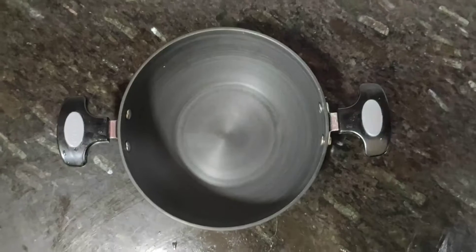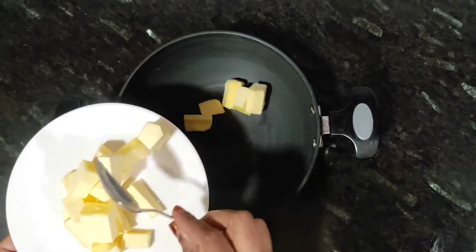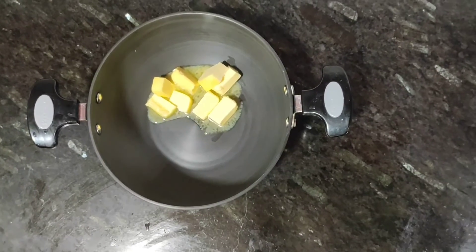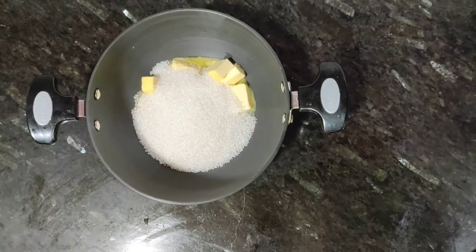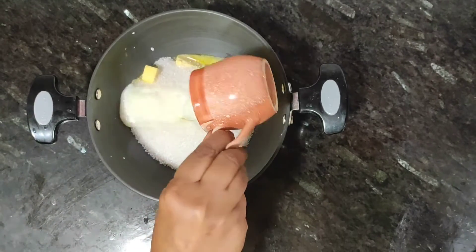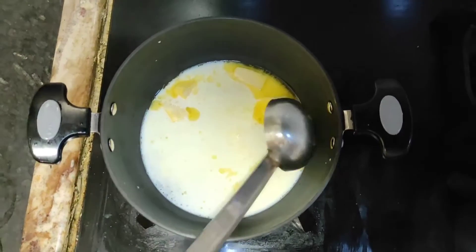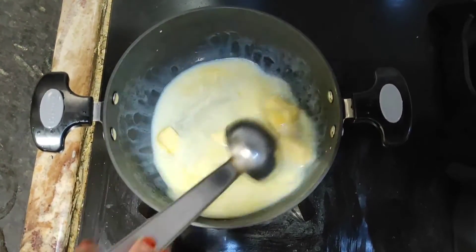Next, we will make the galgala. We will add butter to a pan — we have cut the butter into cubes. Then we will add 1 cup of sugar and 1 cup of milk. We will keep it on the stove. Once the butter and sugar melt, we will mix it well and then add the dough.